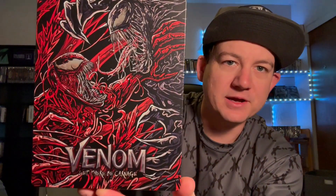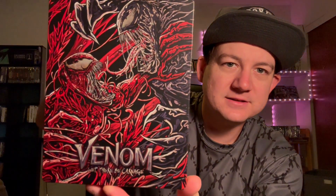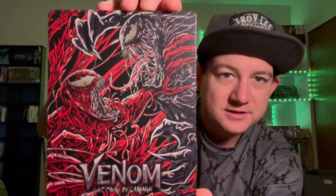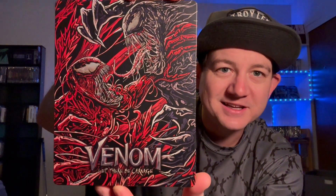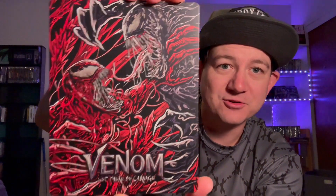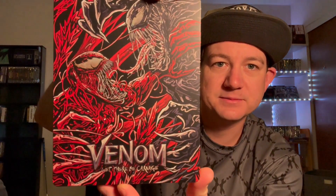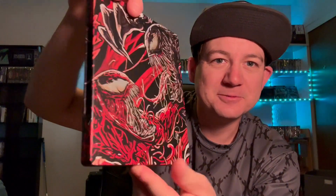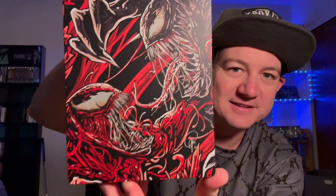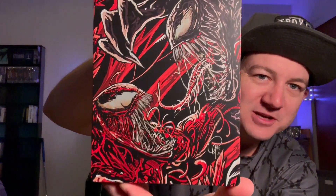Let's take a look at that bad boy — oh yeah, in all its glory. Very, very nice artwork. I don't know, this is just incredible to see in person. I wish the movie was as good as this artwork is. And we'll just take a look at the back there — look at that, is that not just sweet or what? Yeah, that's awesome.